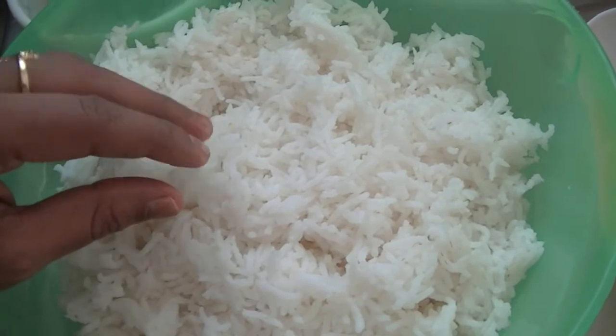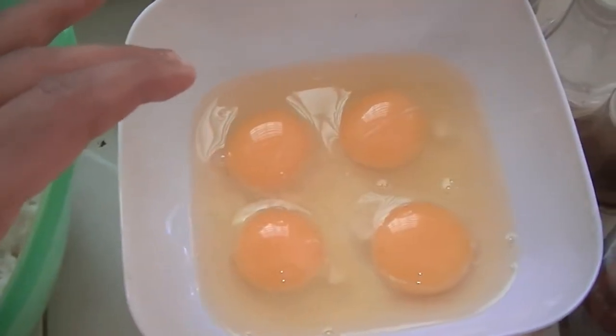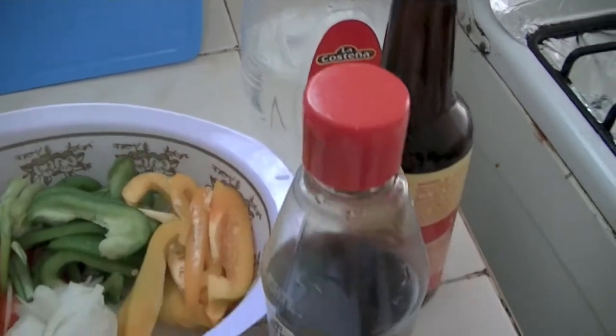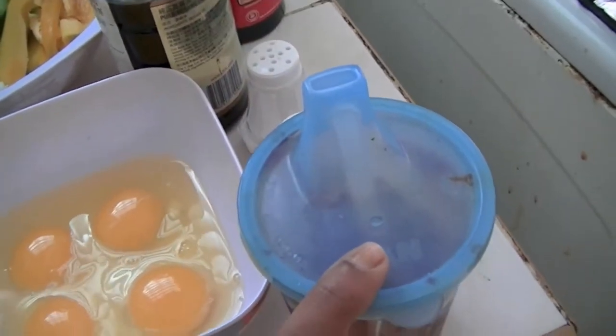You can use leftover rice or freshly cooked rice. Then some green peas, 4 eggs and some sesame oil, soya sauce and white vinegar. And also I am going to use some vegetable oil, salt and pepper and some red chili paste.